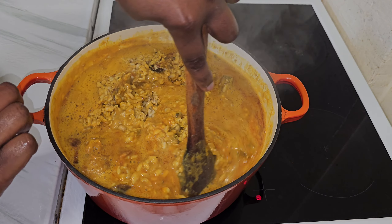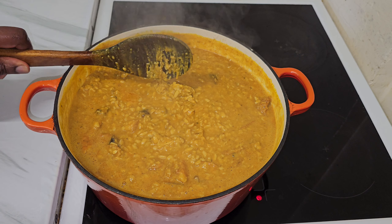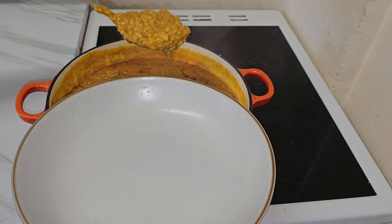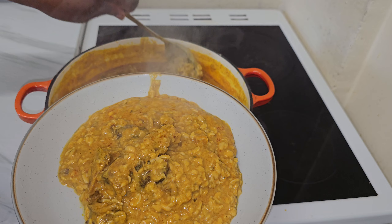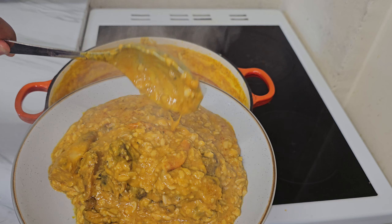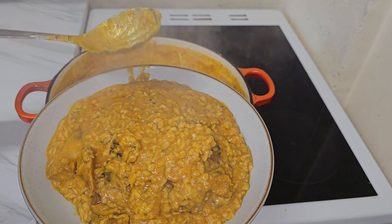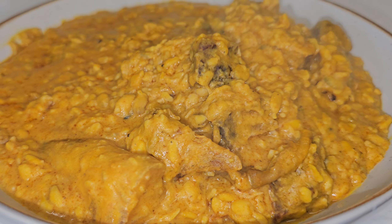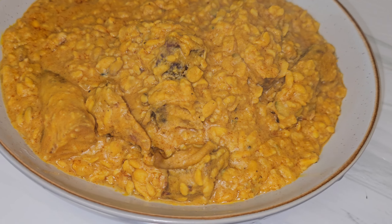Ukwa is one of the most expensive local foods you will find in the eastern part of Nigeria — not everyone can afford it. This food is for the rich; if you visit most homes they don't cook it, or some cook it only occasionally, especially now that things are very hard. One good thing about this food is that it is very nutritious and has a lot of health benefits. This is how it looks — it really came out nice and it tastes amazing. Thank you so much for watching. Let me know what you think in the comment section — see you on my next one!